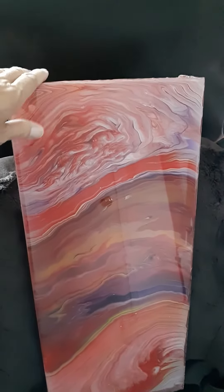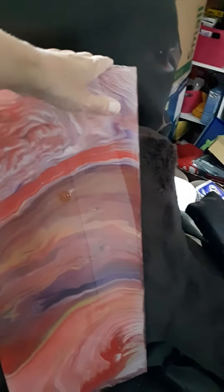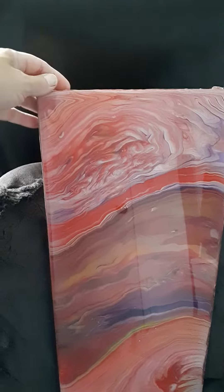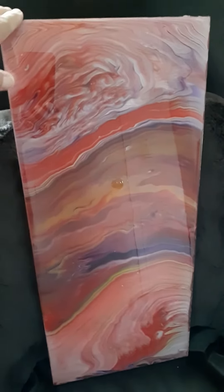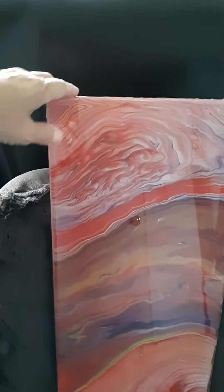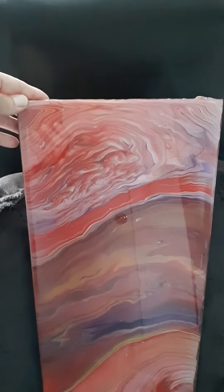I wanted to use resin on it because I wanted it to look really pretty. I put two coats of resin on it because the first coat I missed a few spots, so I wanted to make sure I got them all and got it perfect so it wouldn't have any mistakes on it.